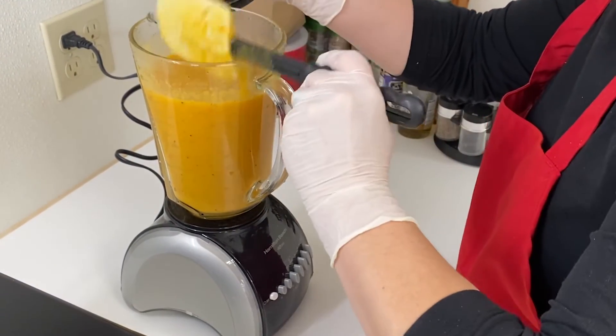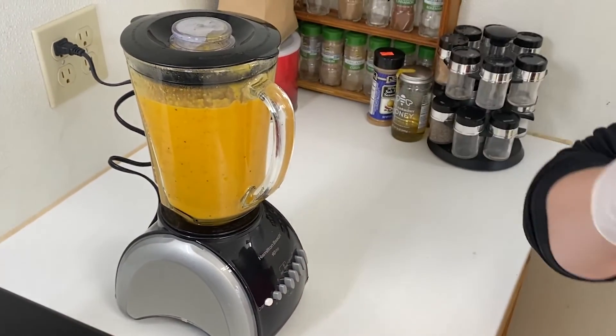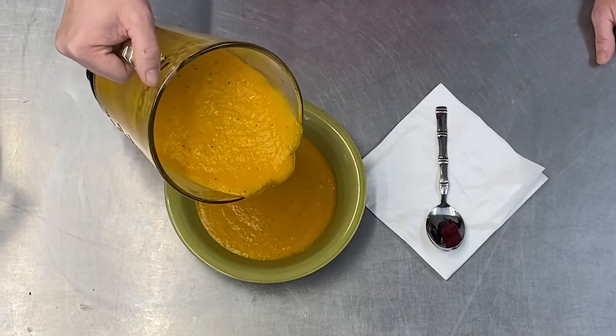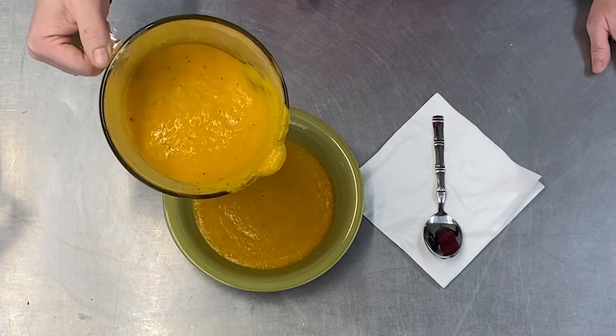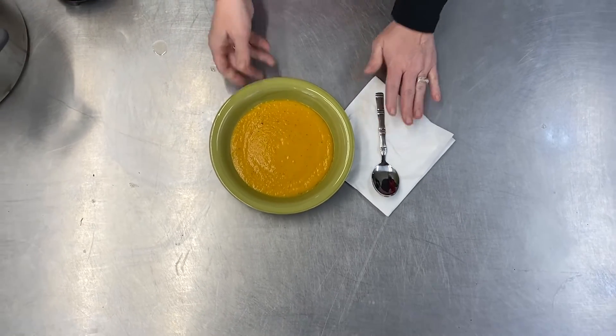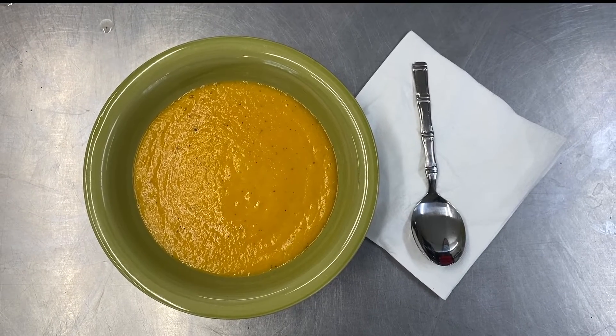If desired, you can reheat the soup on the stovetop before serving. You can also optionally freeze the leftovers of this soup or make a big batch to freeze. It will last for nine months in the freezer. It cannot be refrozen once it's thawed, as it will lose its taste and texture.